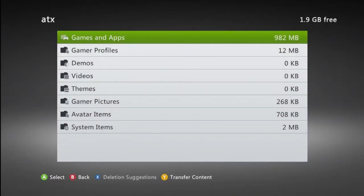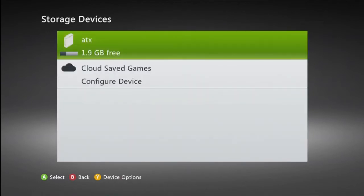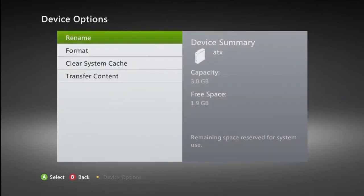To check the size of the hard drive without opening up anything, go into the system settings panel and underneath storage, your Xbox hard drive is labeled here. By highlighting it in storage, you'll see the size displayed here on the right hand side of the screen.